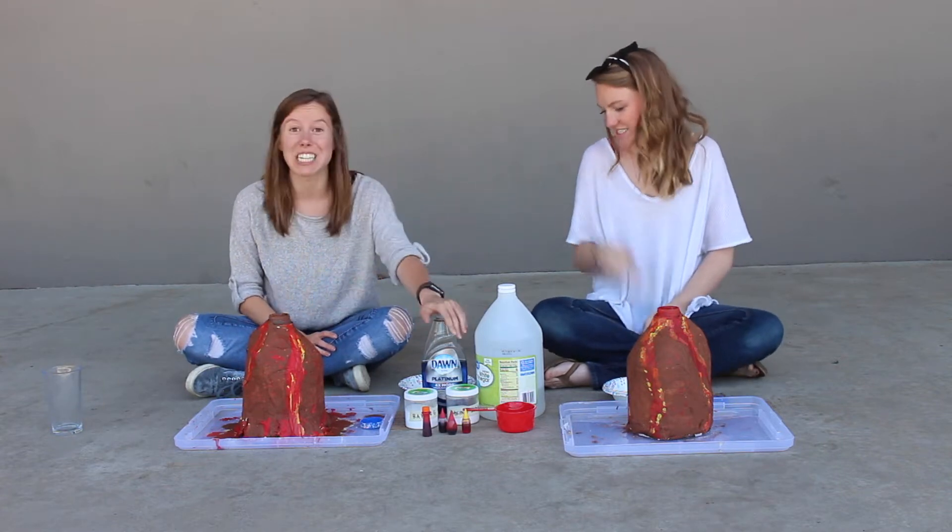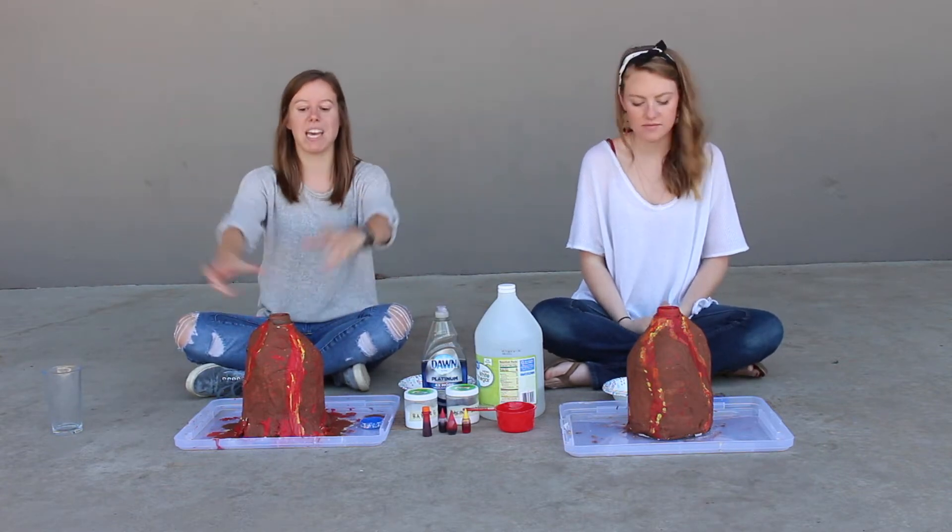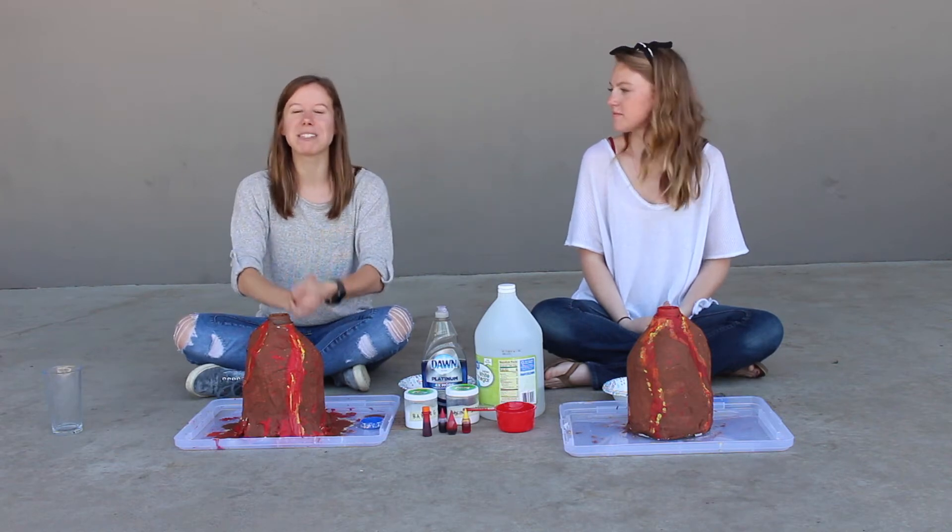And we're putting dish soap in it to help it suds up a little bit too and get to be like a really big, fun, explosive volcano.